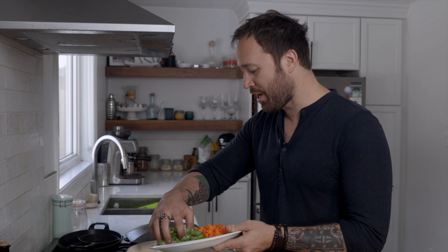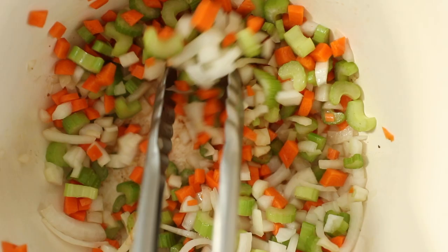Once the short ribs are all browned off, take those out. Leave any oil that's in the pan. We've got a little bit of a holy trinity action going on here — onions, celery, and some carrots. We're gonna go in with that and just cook these down. Probably gonna take about five, six minutes just until the veggies are a little bit softened, then we'll move on from there.